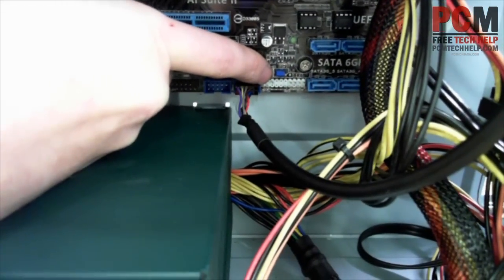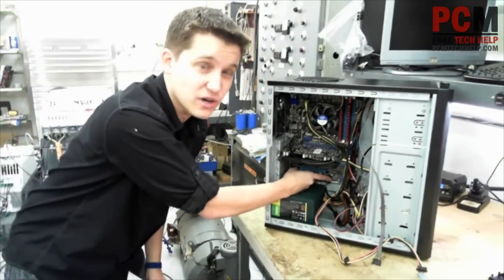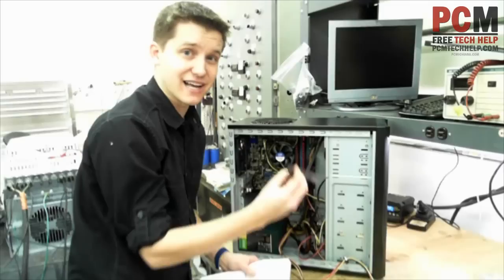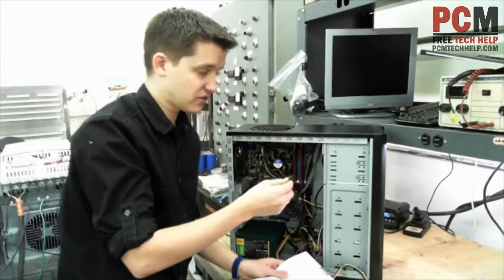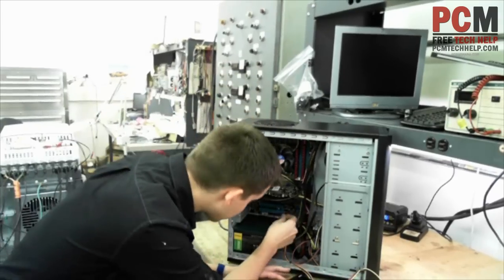It tells you which one's the power switch — that's PWRSW — there's an IDELED one, there's a reset one, and basically those names line up with these. Just take the corresponding connector and plug it into the appropriate plug.